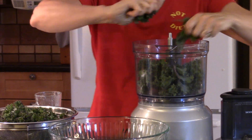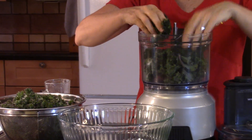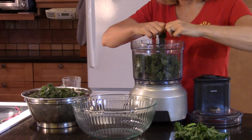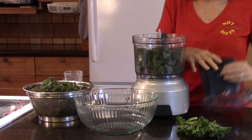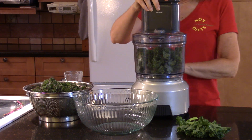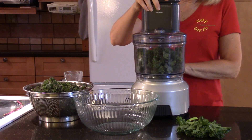My tip is to massage it in your food processor. I'm going to do it in a couple of different loads because if you fill it too full it won't work well. I'll just turn on my food processor.